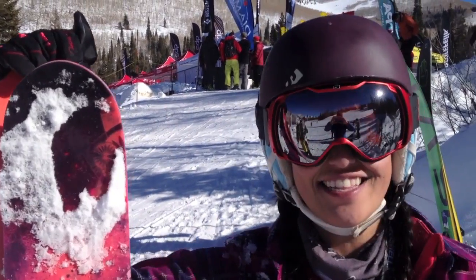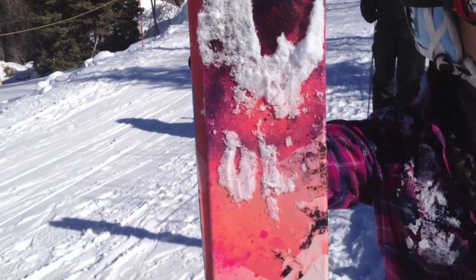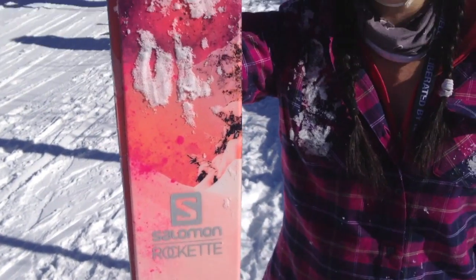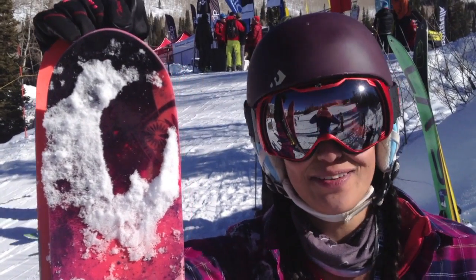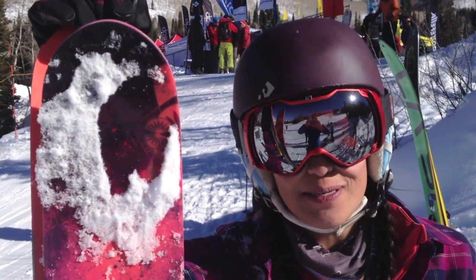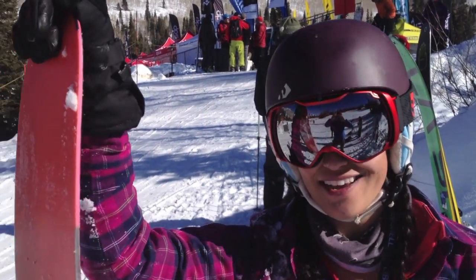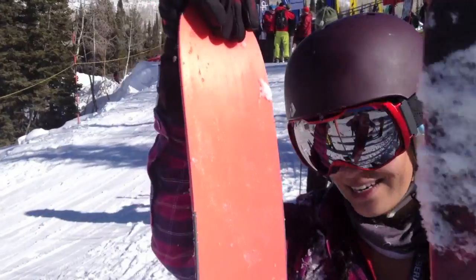Hey, I'm Hillary. I just skied the Salomon Rockette — had a super good time. Obviously it's a hard pack day out there, and this is a powder ski, but I didn't have any trouble on it, just had tons of fun. Kind of took it off into the bumps a little bit, able to slip along just fine and able to control it on edge too. Super lightweight fun day — woohoo!